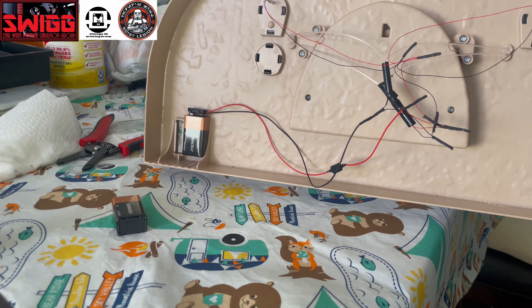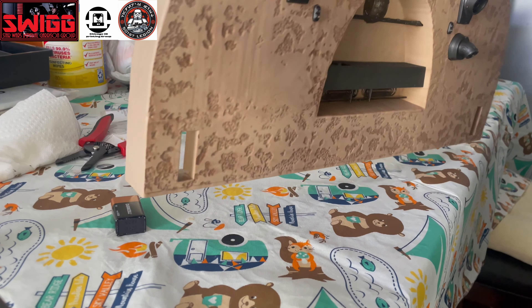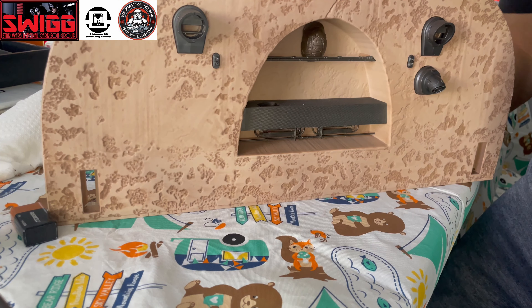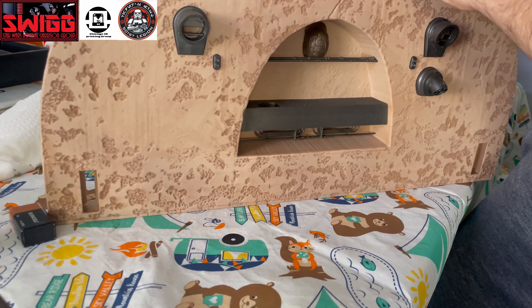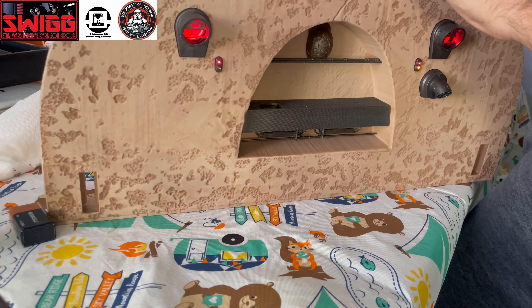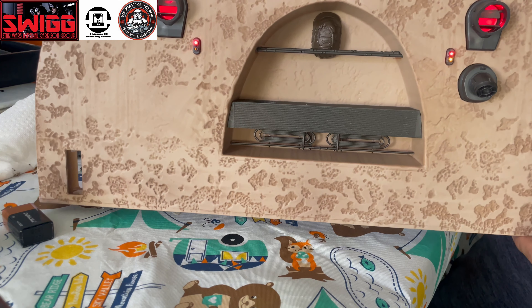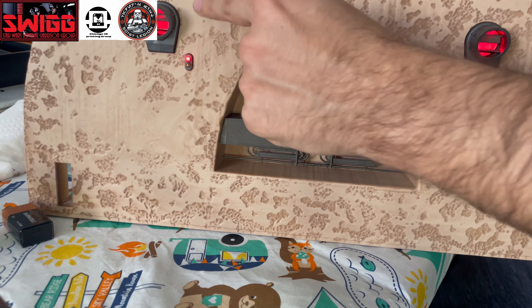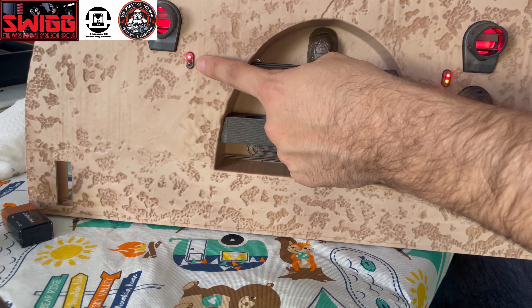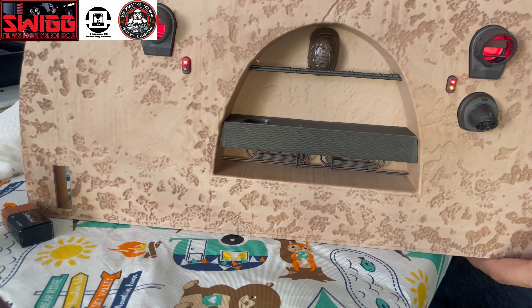Once you're done soldering everything in the back — I know it looks kind of messy, but I tried my best — once you're done with all the electronics, you just want to test it out one last time. Make sure that it all turns on. You have the two lights that come out from these vents, and then there are buttons — the red on the top, and then the yellow on the bottom. Once that's all good, you're going to put it all back together.